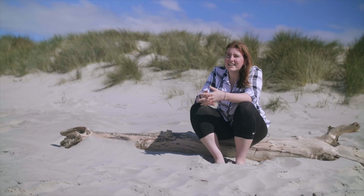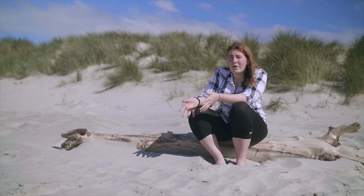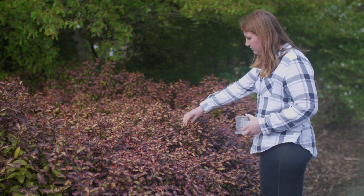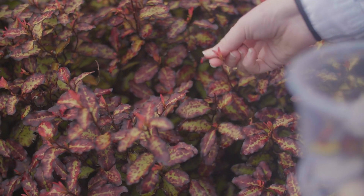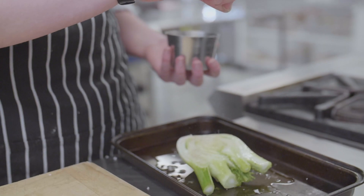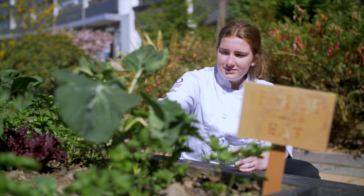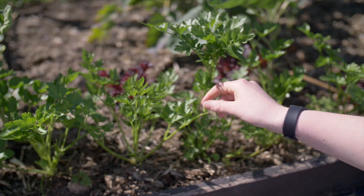Another ingredient that I needed was pepper, so I managed to find a plant called Horapito, which is a native New Zealand plant. What I did was dehydrate the leaves and then grind them up to a fine powder, which I could then use as pepper. I also foraged a bunch of different ingredients from the living campus and around Dunedin.